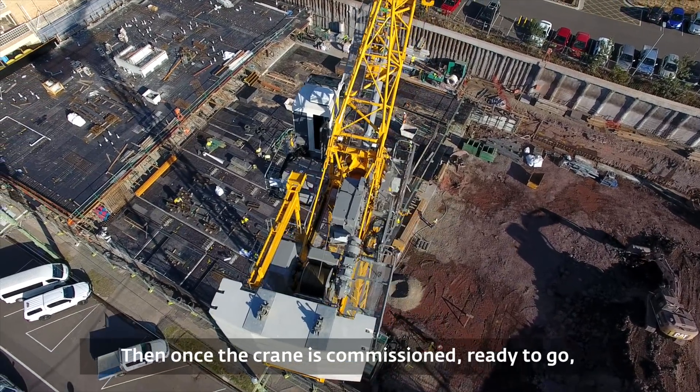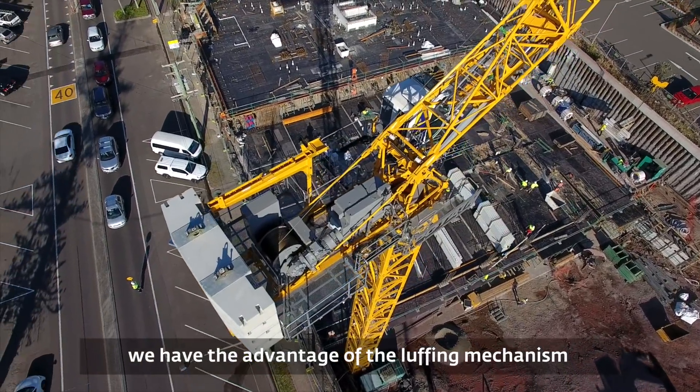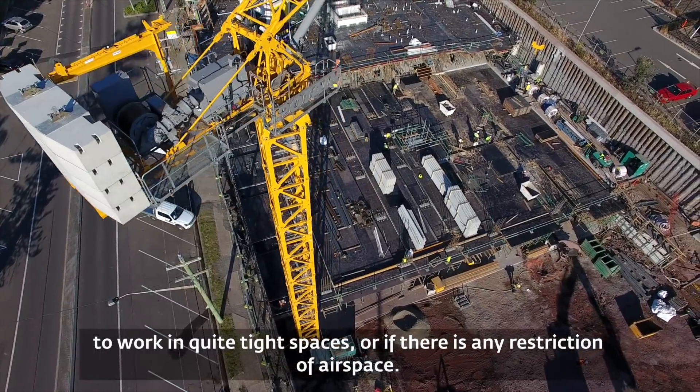And then once the crane is commissioned and ready to go, we have the advantage of the luffing mechanism to work in quite tight spaces or if there's any restriction of airspace.